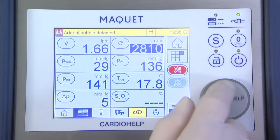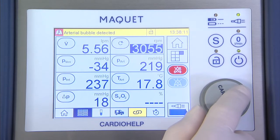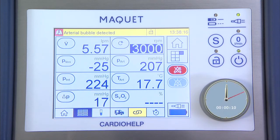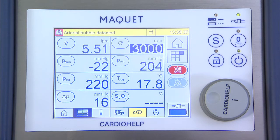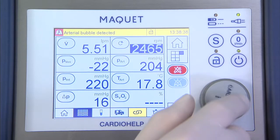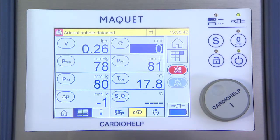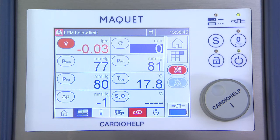Set a speed of 3000 revolutions per minute for two minutes. Then set the drive to zero revolutions per minute for at least five seconds and reset the bubble alarm.